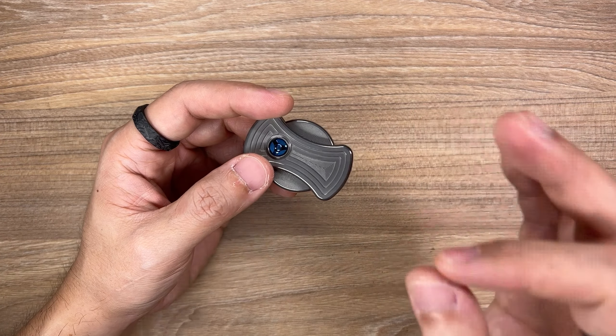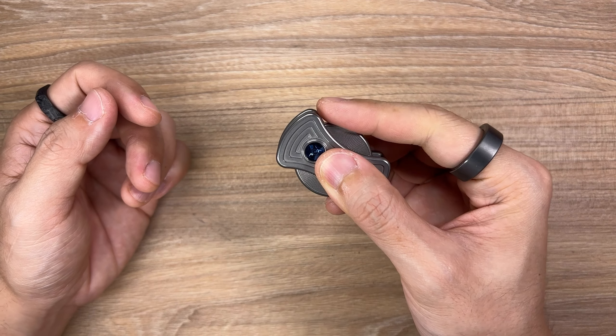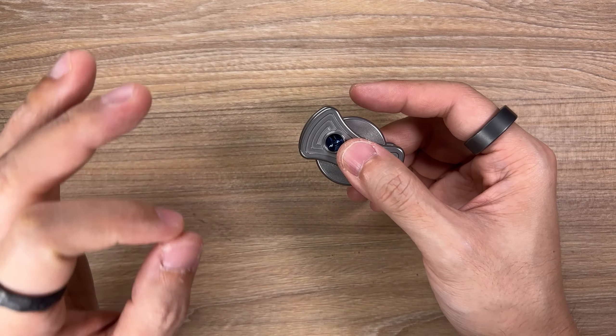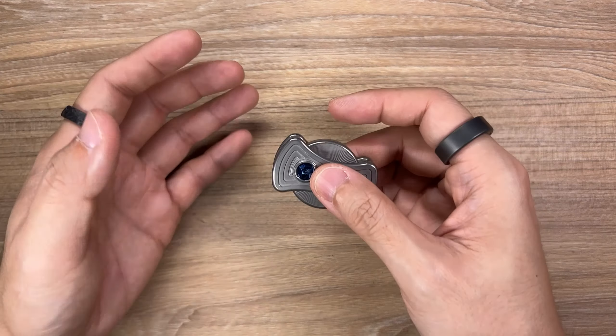I'm going to try my best to structure this video and I will be putting some timestamps below. Just a heads up there will be a full disassembly of the Eclipse because I really want to show you guys how amazing the machining is on this little piece here. My goodness it's so good. But let's start things off by showing you the main function of it — and that is all in the name of the product. It is called the Eclipse Clicker.